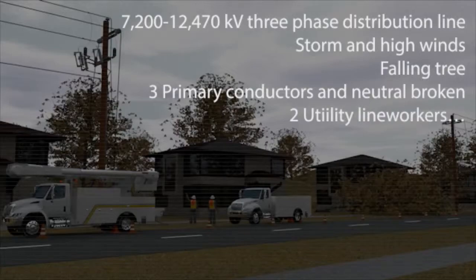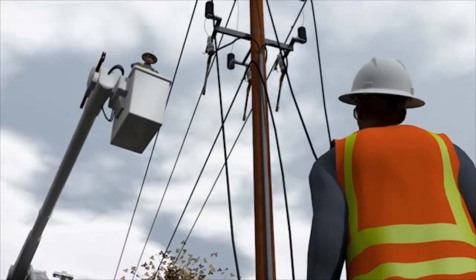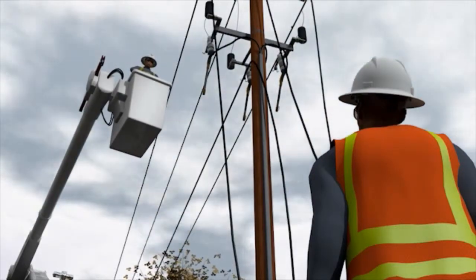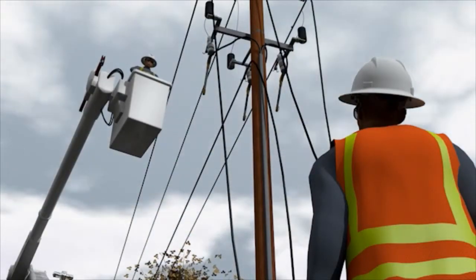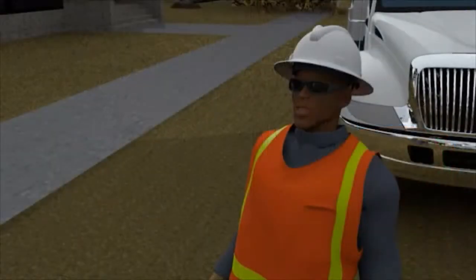Two utility line workers are assigned to the repair. One worker tells Gary that the riser is too close to the roadside phase conductor and instructs him to remove and secure all three risers and cut the three primary conductors to the ground for repair. Gary agrees, noting he is tired and glad this is their last job for the day.